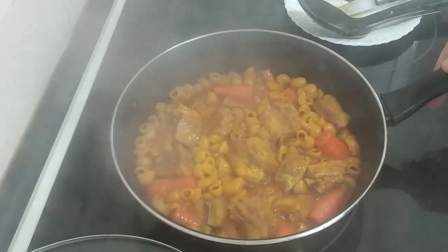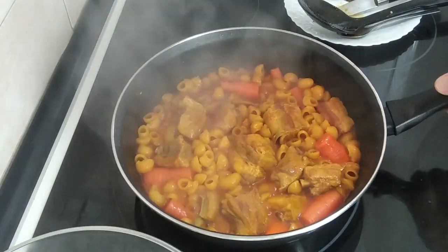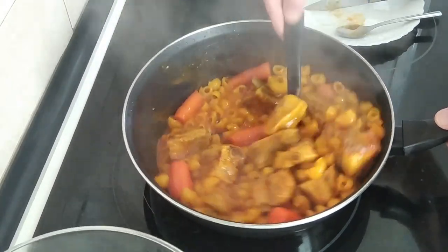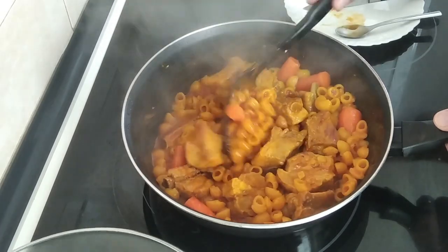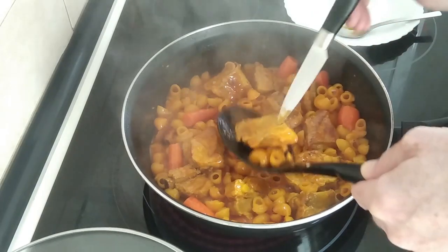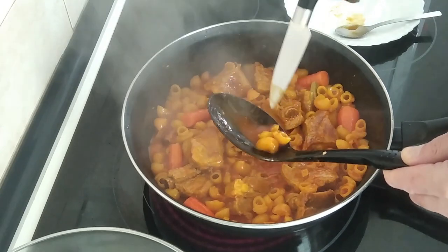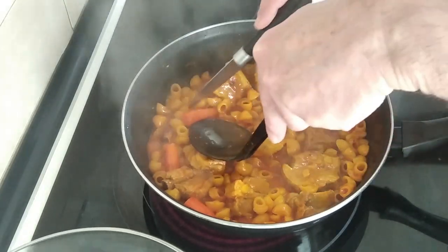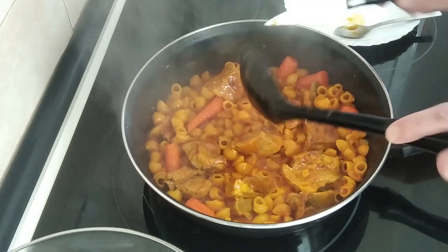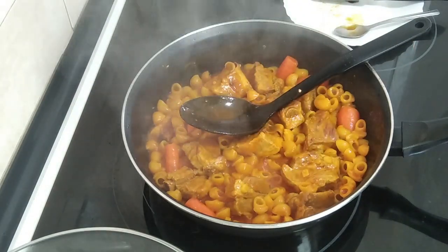The 15 minutes are up. Let's turn the extractor fan off — and this is looking beautiful, look at that. Let's do a stab check on everything: the ribs are lovely and soft, the pasta is lovely al dente, and the carrots are al dente also. I'll turn the heat off.